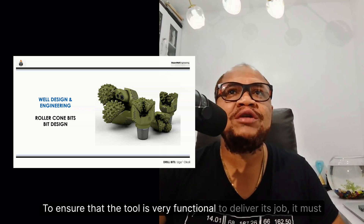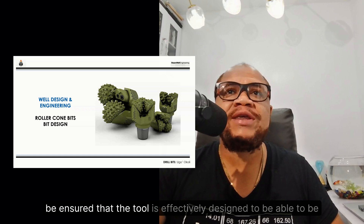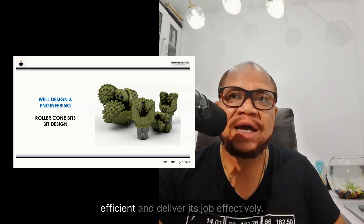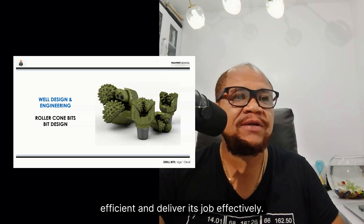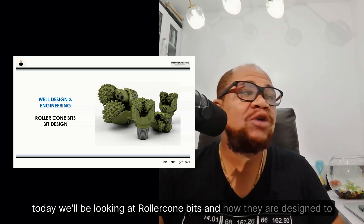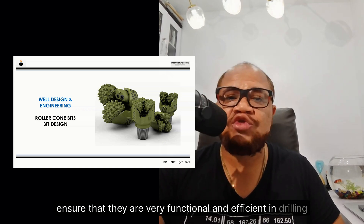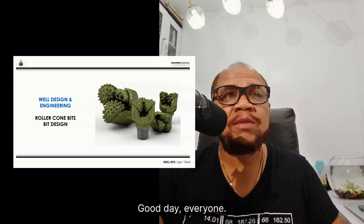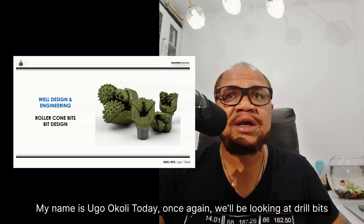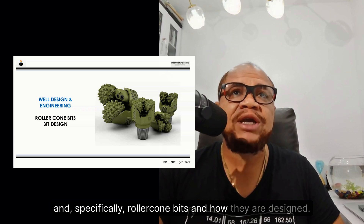To ensure that a tool is functional and efficient in delivering its job, it must be effectively designed. Today we'll be looking at roller cone bits and how they are designed to ensure they are functional and efficient in drilling operations. Good day everyone, my name is Ugo Kohli. Today we'll be looking at drill bits, specifically roller cone bits and how they are designed.